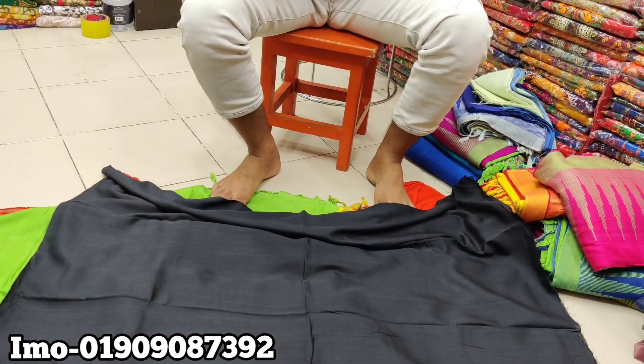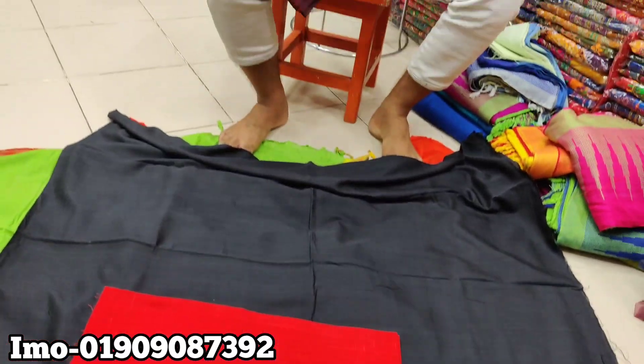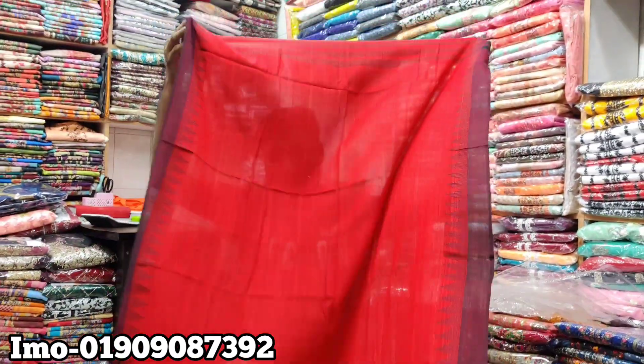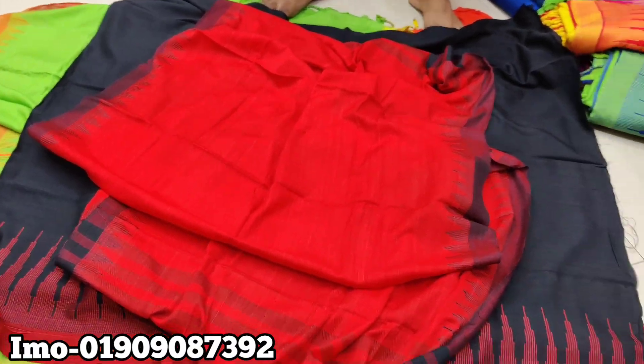I am looking at the color. It is $500. If you are looking at this, I will buy it. Thank you. The price is $900 and $50. Then I got the price.